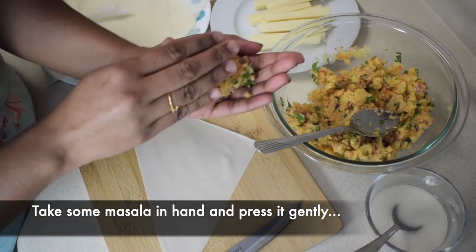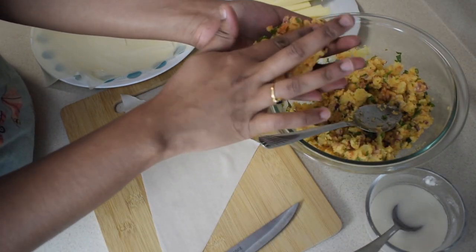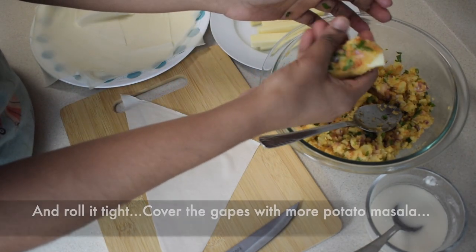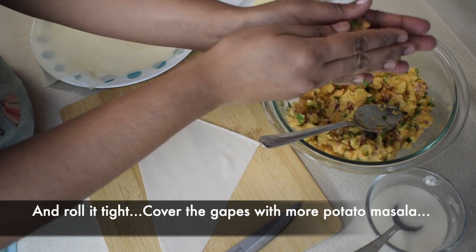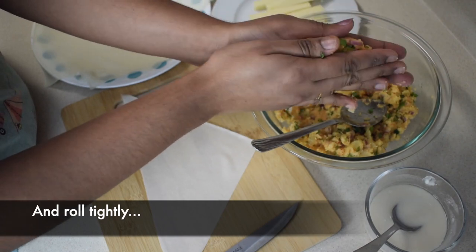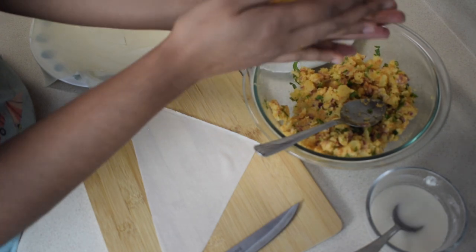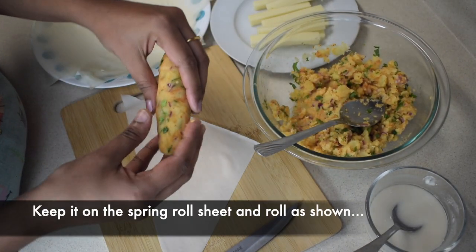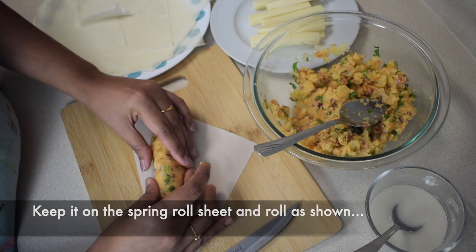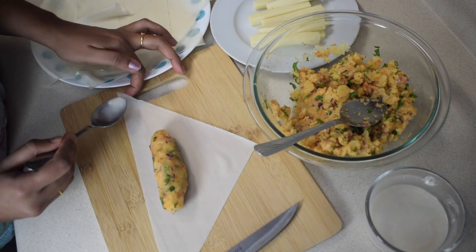Let's put the filling in. Put a little filling and a piece of cheese. Now let's roll it up tightly. Put another piece of cheese inside.